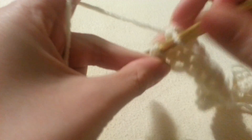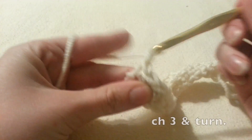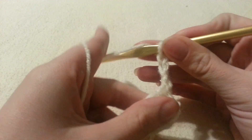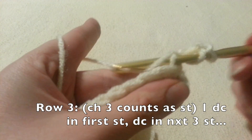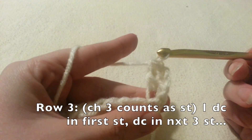Last stitch in our second row. Now we're going to chain 3 and turn. We're still going through the back loop only for the remainder of our project. This chain stitch is going to count as a stitch, and we're also going to double crochet in that first stitch, so really we're going to have 2 stitches there.